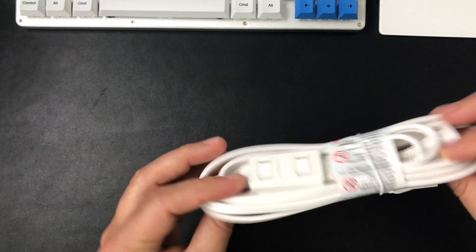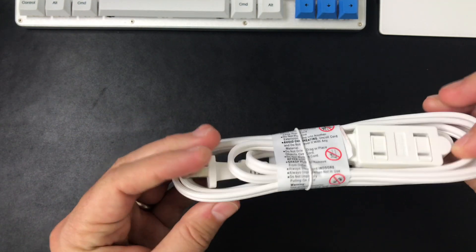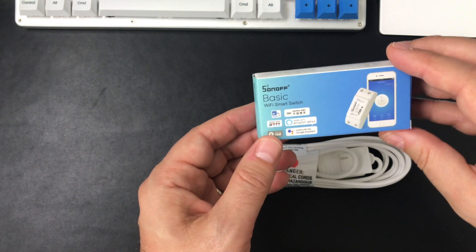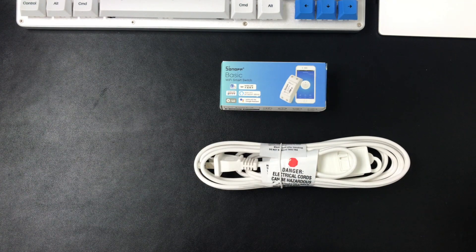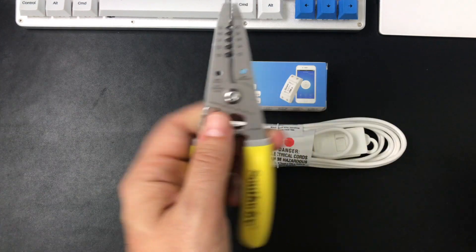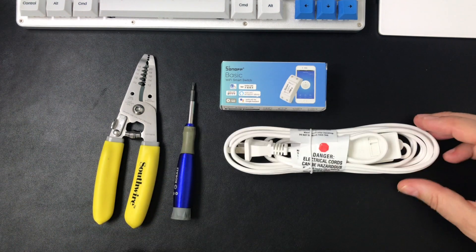Hey, this is Steve with Dabble Lab and in this quick video I'm going to walk through building a smart plug — so actually a smart extension cord. I'm going to start with this cheap extension cord from Amazon, it's like two or three dollars. And then this thing here, which is a Sonoff basic Wi-Fi smart switch. We're going to use that to connect to the Wi-Fi so we can control it from Alexa. All you need besides these two things are just a couple of basic tools — wire cutters and a small screwdriver. And with this you'll have everything you need to make this work. So let's get into it.